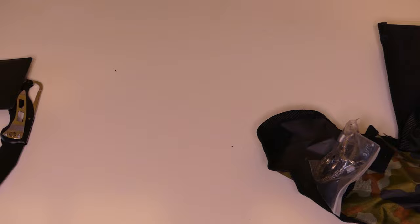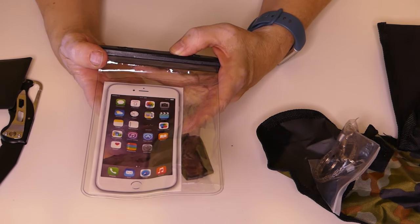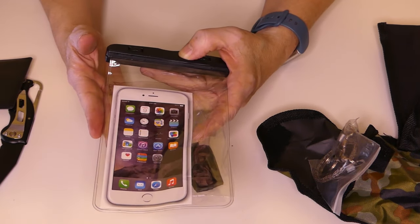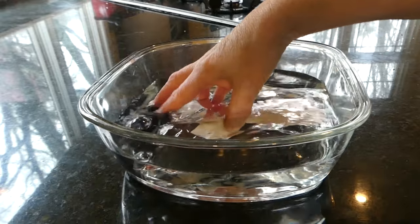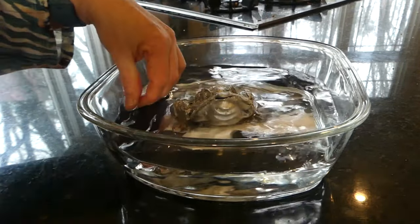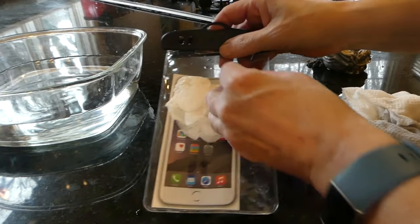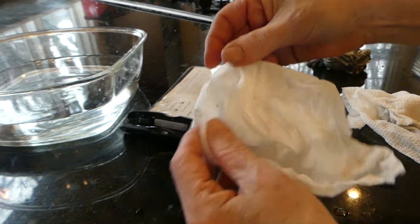It also includes a waterproof phone pouch - good if you're in swampy or rainy conditions and don't want your phone to get wet. I put a Kleenex inside to test if it's really watertight, put something heavy on top, and left it for a while. When I opened it up, it was completely dry. So I guess it works.